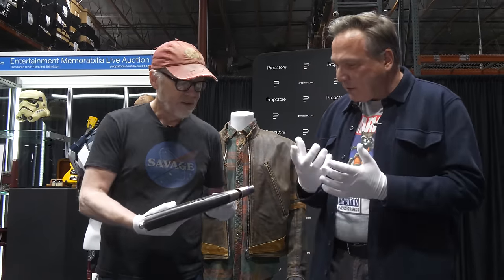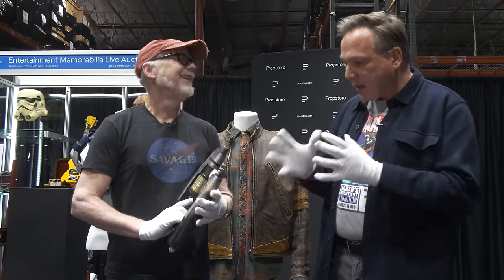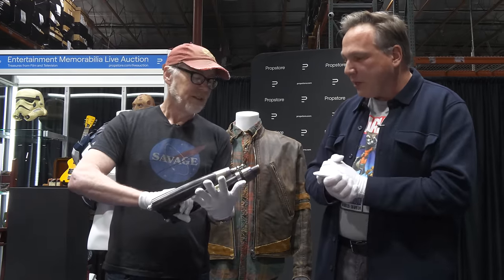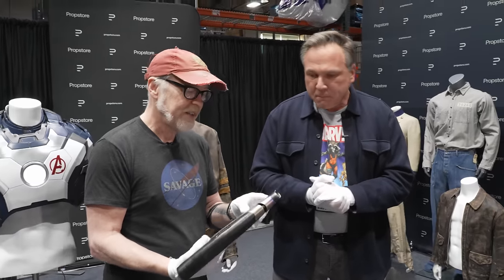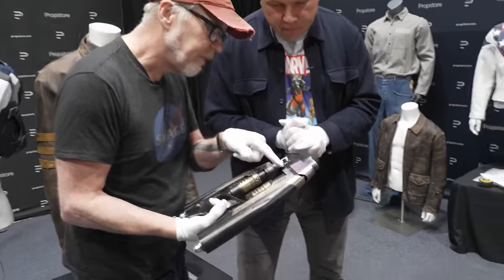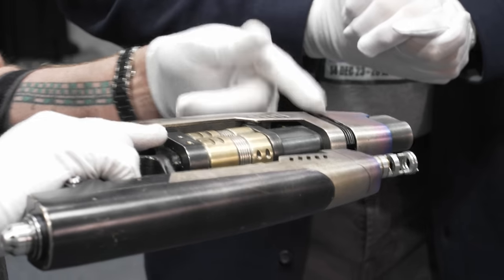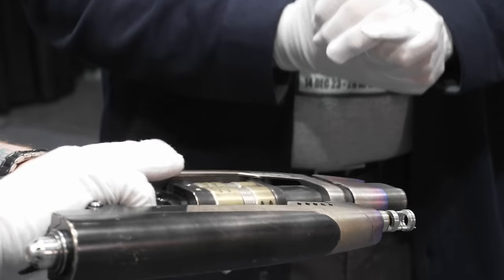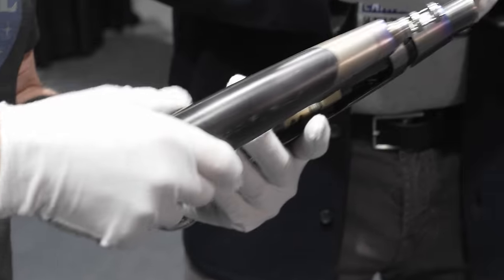It's got a good weight, good feel to it. And unlike some of the resin versions of this, this definitely looks like a hero prop. I've seen the other ones — this is the only one I've seen that's been sort of this hero-type build. The custom machining and what looks like careful laser-cut plastic or aluminum here really lend a lot of scale and intricate detail that, even though you don't see it in the film, it still communicates.